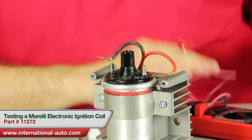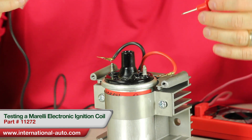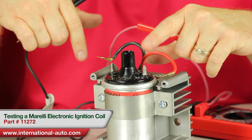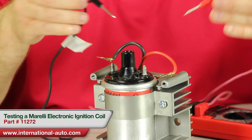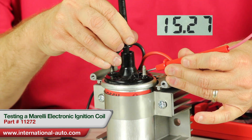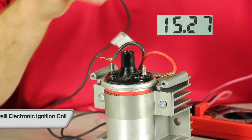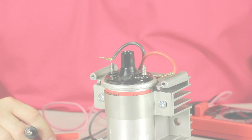Then you're going to select the correct category on your meter and do the secondary measurement. Secondary is from either the positive to the center or the negative to the center — you can measure either one or both. You should get the same reading. This coil is measuring out at 15,000 ohms, which is a lot higher than what would have come on the car stock, which is a good thing.